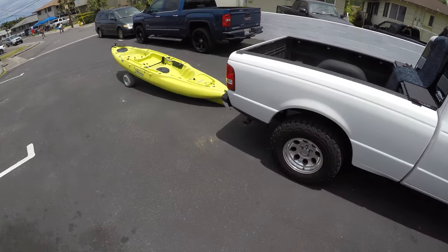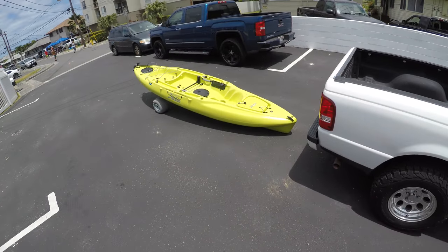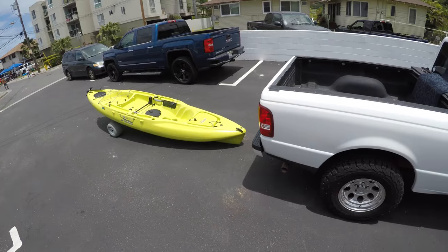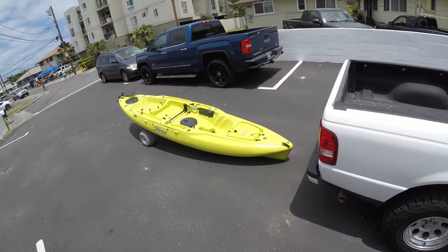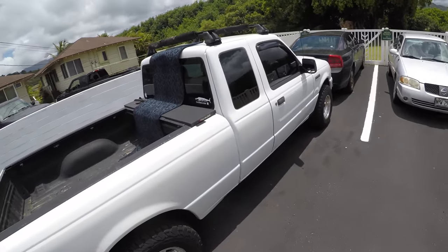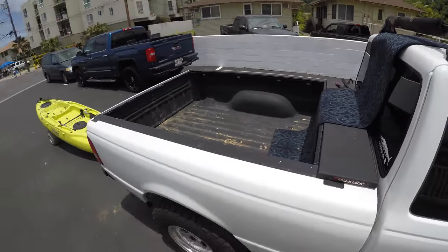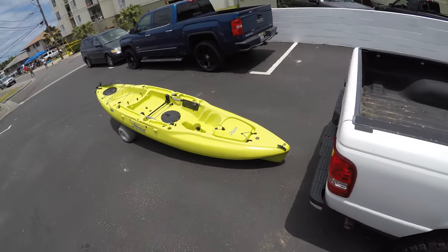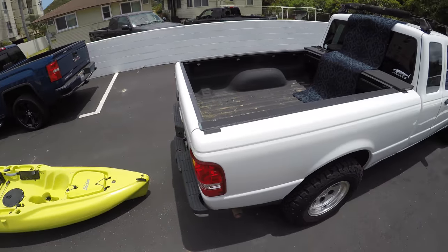Same thing works on most kayaks. Like I said, a really big one like the ProAngler 17 won't really be able to do that due to size and weight, but even our tandem Oasis I've taken out by myself using the same method without any help. Any questions or comments, or tips for other viewers, just leave a comment below and we'll see you guys next time.